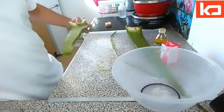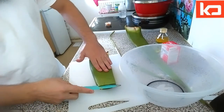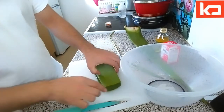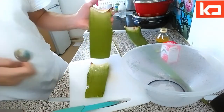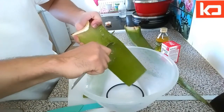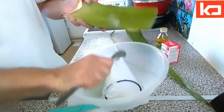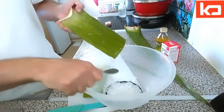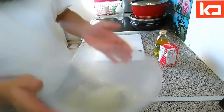Take out the skin and inside you can see it's a gel. You need a spoon to just gently scrape it off. As you can see, it's coming off. Once you've extracted all the juice and gel out of the aloe vera plant, you're ready for the next step.